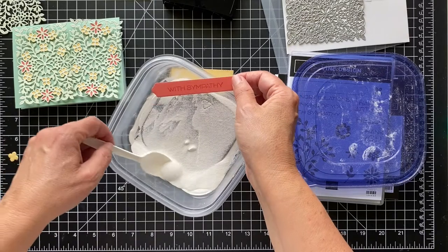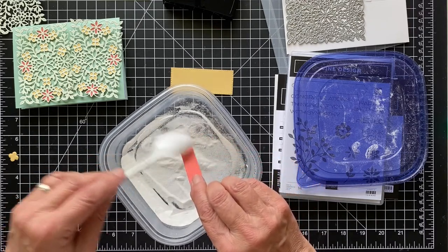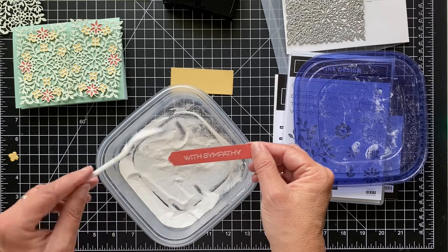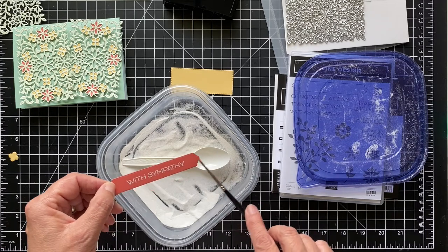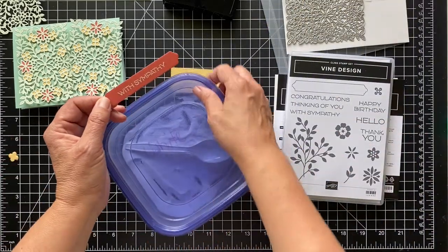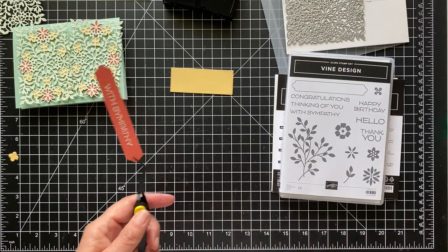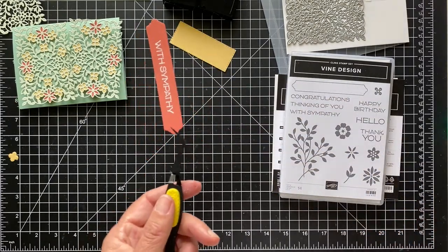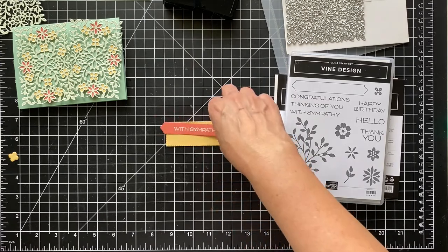I'll take my white embossing powder and go over this. I did try a post-it note to line it up but it just didn't work for me, so I'll use a little paint brush to wipe off the excess. I'm going to be a little bit noisy with my heat tool, so bear with me — let me get some tweezers so I don't burn my fingers. We'll just heat this up quickly, and you can tell it's done when it's shiny, meaning it's all melted in. That one looks good.